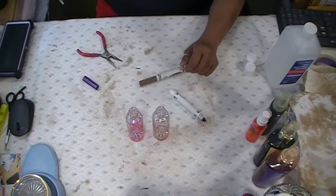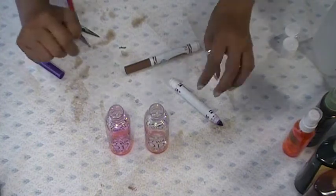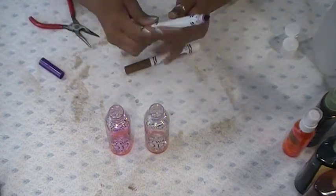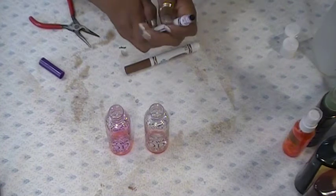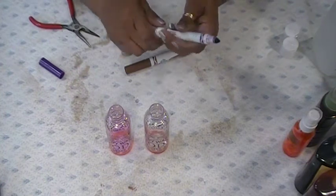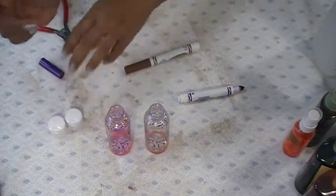Hi everyone, welcome back to Shalama Craft. I am going to make myself some alcohol ink, which I don't have. I made a few bottles and I'll share them with you guys in a second, but I am going to show you guys how I am going to make mine.